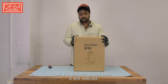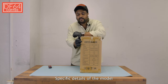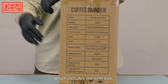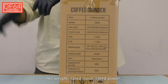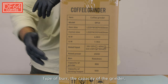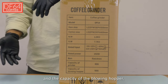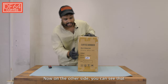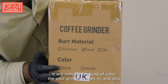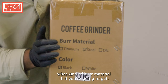As you can see on the box, it will indicate specific details of the model which includes the item size, net weight, rated input, rated power, type of burr, the capacity of the grinder, and the capacity of the blowing hopper. On the other side you can see it will indicate the kind of color your grinder comes in and also what kind of burr material you're going to get.